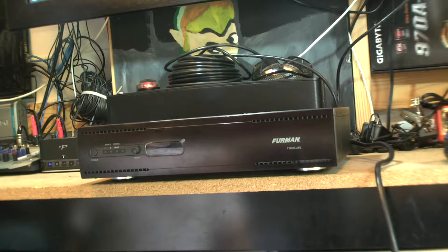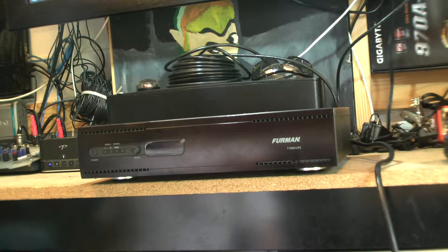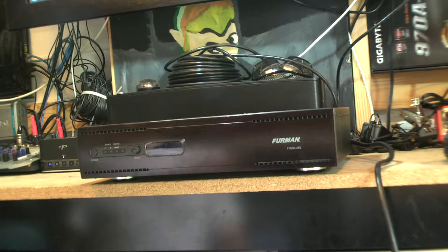How's it going everybody? Today we're going to be taking a look at this UPS. For those that don't know, that stands for uninterrupted power supply. The model is a Furman F1000 UPS.